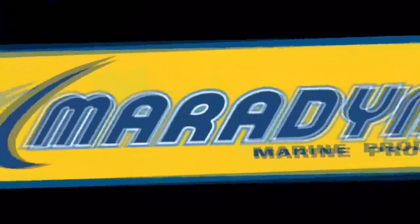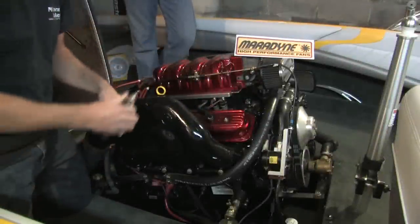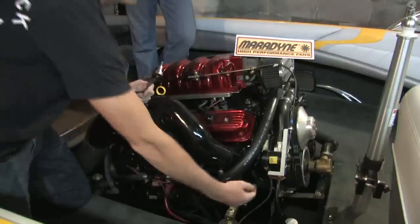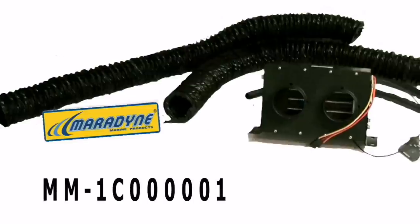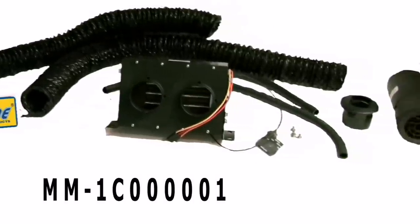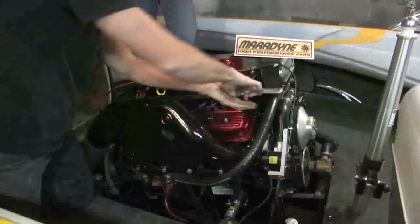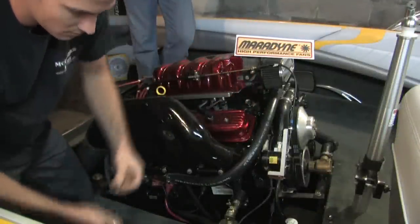Now we're here in the boat. We're going to show you exactly how to install the Maradyne Heater in your boat. Mark's going to show you the steps as I talk you through it. So let's get started. We're going to start off by locating the two spots on the motor where we're going to install the heater hoses that will circulate the water from the motor up to the heater core itself. Maradyne provides all the parts necessary, so we'll locate those two spots, which Mark will point out to you.